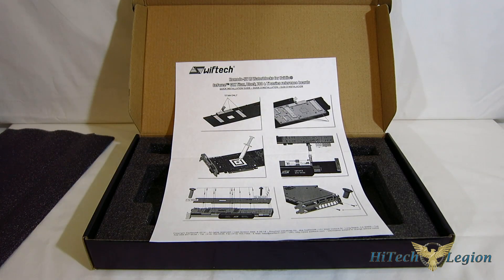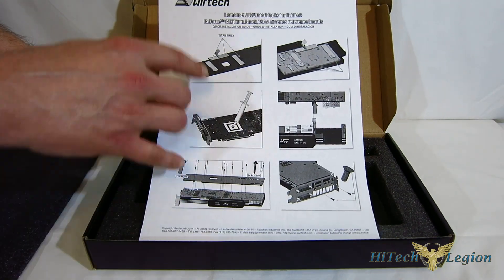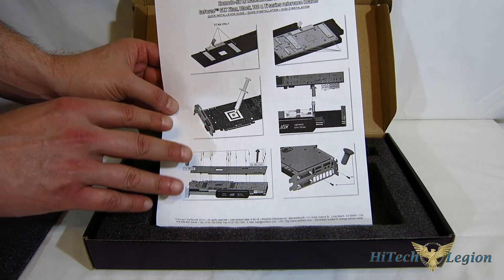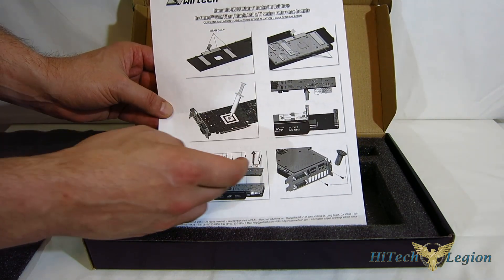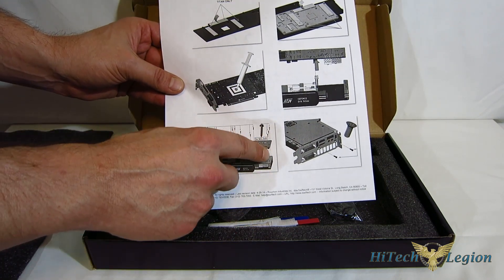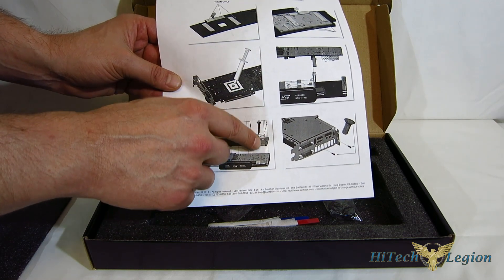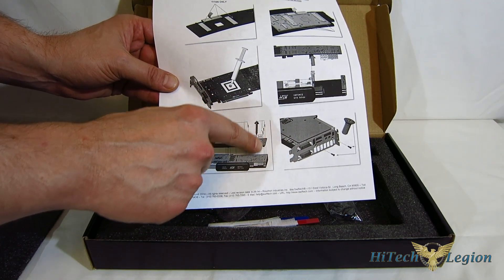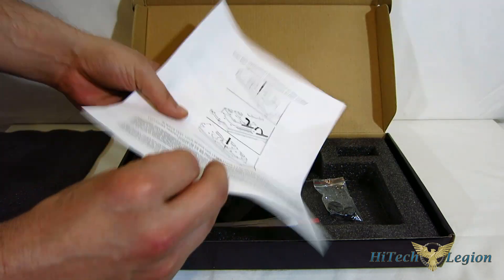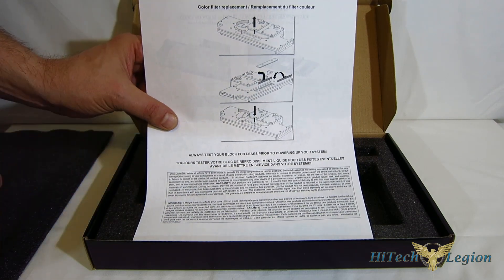Looking at the accessories for the Komodo NVLE. First is the installation manual — interestingly, it's all pictures with no words whatsoever, so just follow along with the pictures. It's a very simple install, but make sure you take note of which screws are used where, as three screws are different from the rest and go in one particular location. The back of the manual has instructions for changing the LED colors.